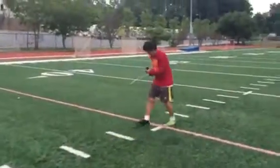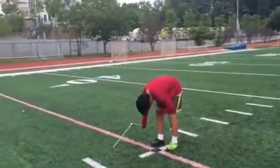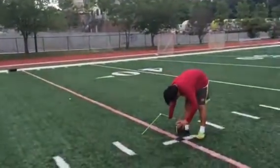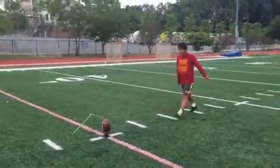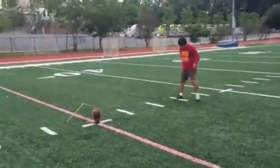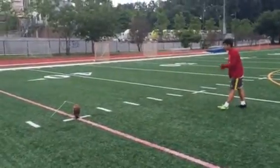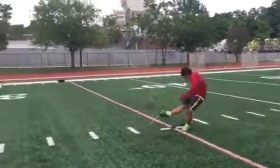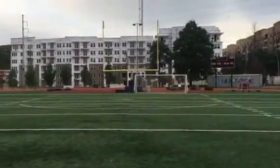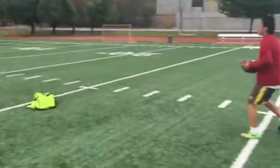35 yard line. Good to the left on the last kick. Wide left. Wide left from the 35.